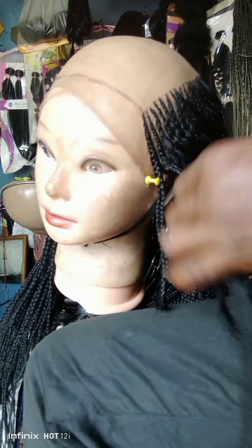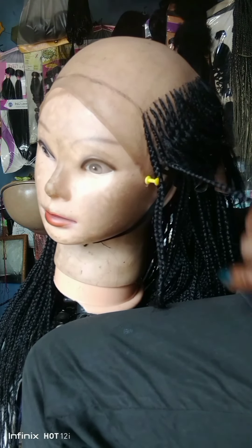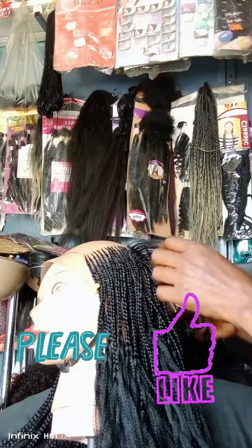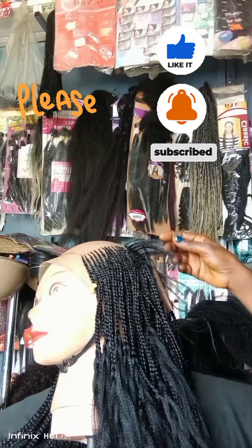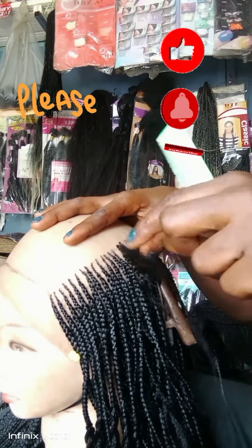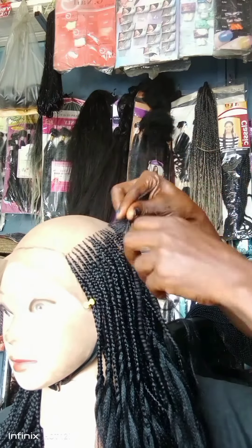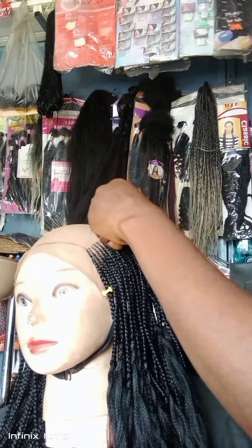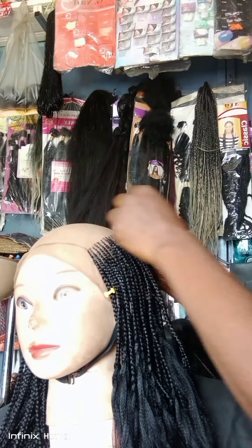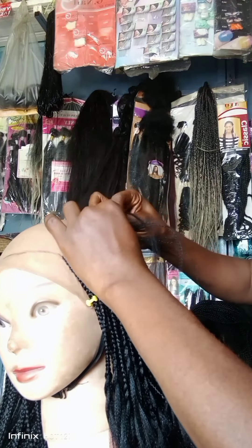I'm adding more hairs just to get up to the length that I want. Can you see how short this hair is? This is the reason why I weaved them down initially. When I finished ventilating the hairs, my little girl started cutting it in the name of trimming it for me — she was doing work at my own expense!